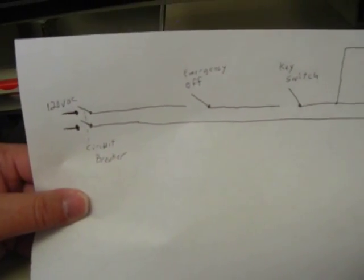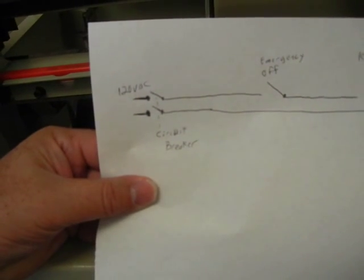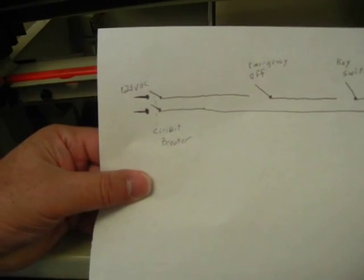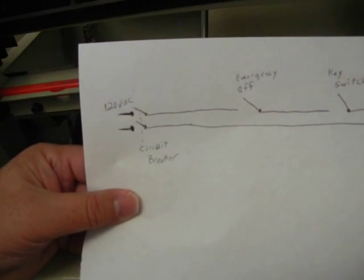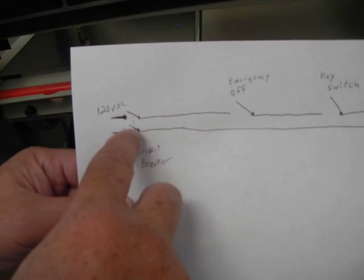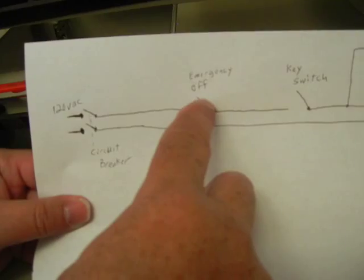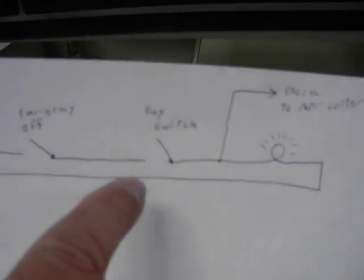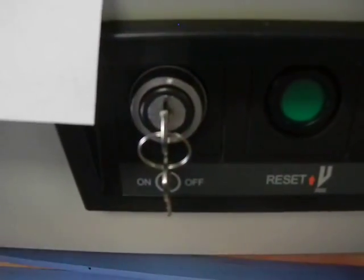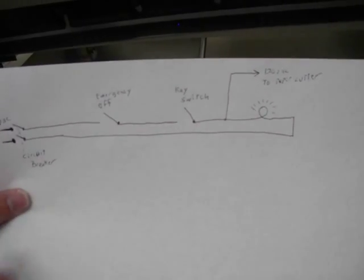That's all it could be. Or it could also be the power to your home or office, wherever you're plugging in. So the first thing to do is check to make sure you have power going up to your outlet — make sure you do have 120 volts there. If you do, we're going to check the circuit breaker in the back first, then the emergency off switch, then the key switch. At some point we'll find out if we don't have voltage to one of these spots.